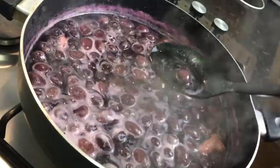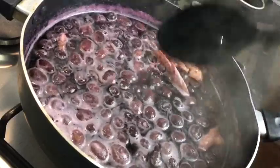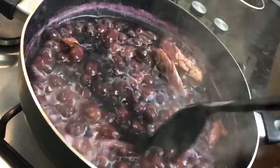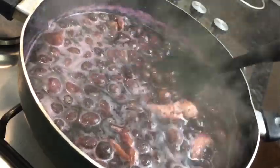So just after 30 minutes, that's what it looks like. As you can see, the color comes right through — it is nice and purple, and that's exactly how you want it. Perfect.